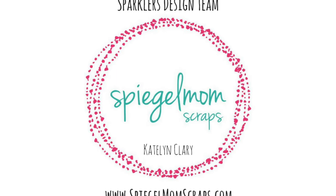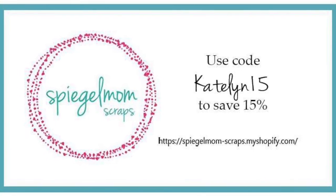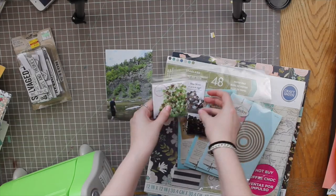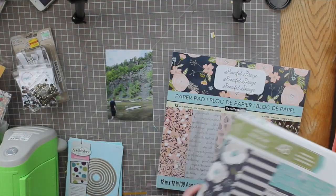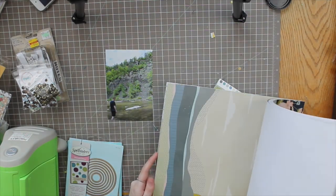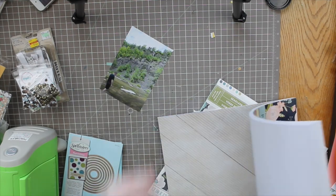Hello everyone and welcome back to the Spiegel Mom Scraps YouTube channel. I'm Caitlin with another process video. Don't forget to use my code CAITLIN15 for 15% off your order in the Spiegel Mom Scrap shop, and be sure to check out the new sequin release before it sells out — they're absolutely beautiful. I'll have a link down below.